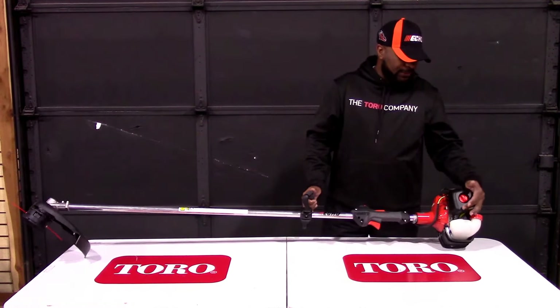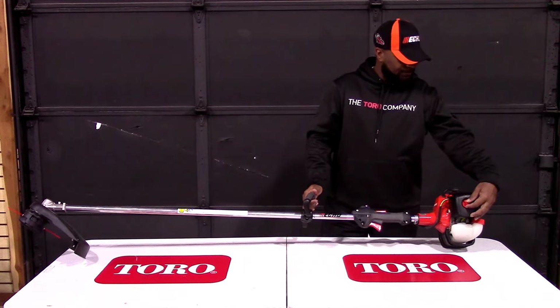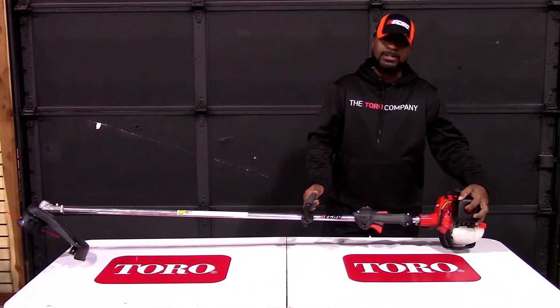This unit does come with an air filter, located here. To access the air filter, you will turn counterclockwise to take off the cover, and clockwise to lock it back.